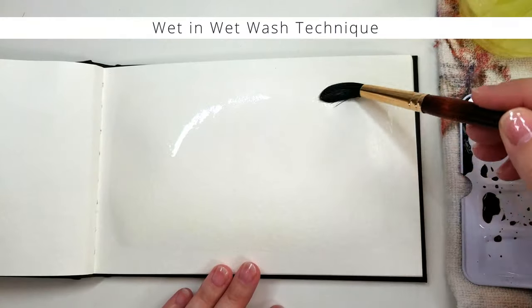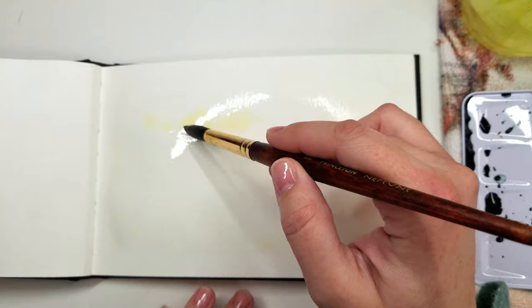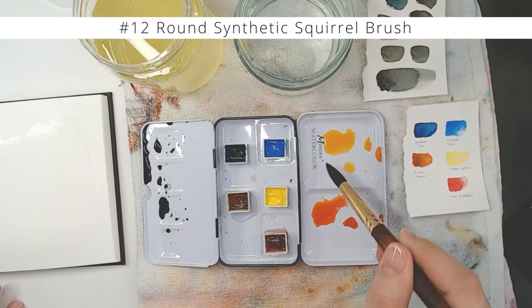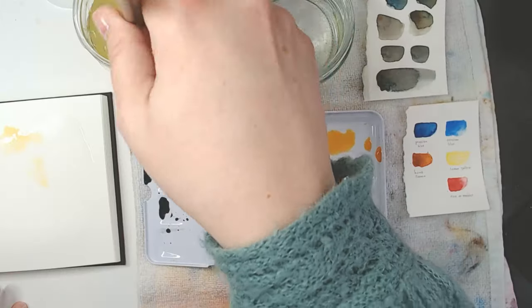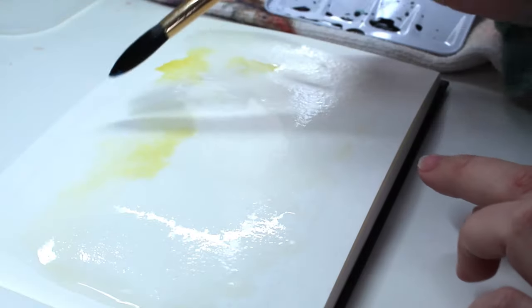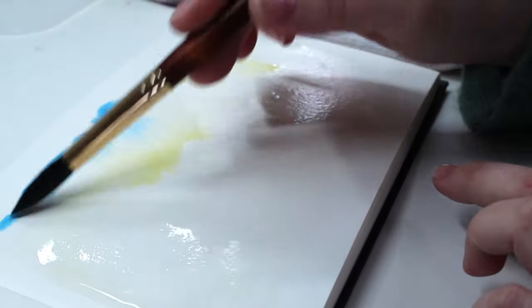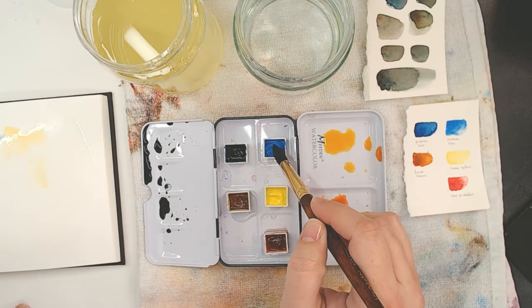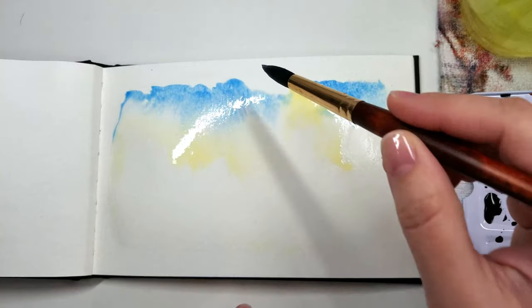I'm starting out with the wet-on-wet wash technique, and dropping in some lemon yellow to start with. But let's add some rose matter to that mix and make an orange. I'm using a number 12 round synthetic squirrel brush, but you can use any brush that you like. I'm going to grab some cerulean blue and just drop in the color. I'm inspired by but not bound to the stock photo, so just take your time, have some fun, and place the color where it wants to go. Watch it kind of do its thing — it's amazing.